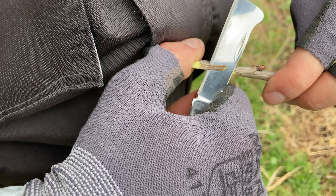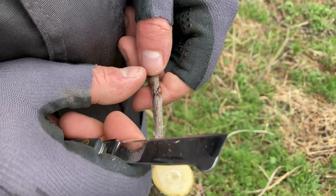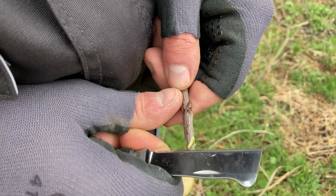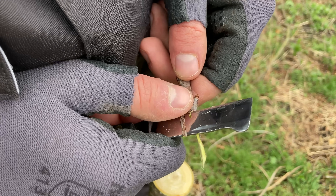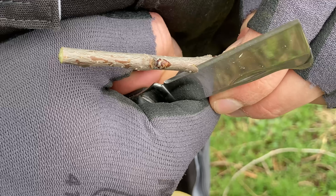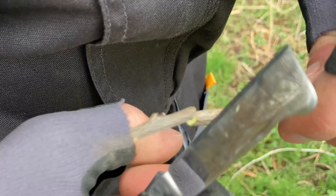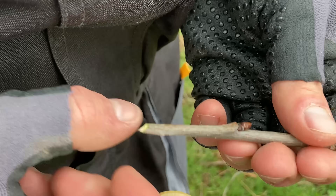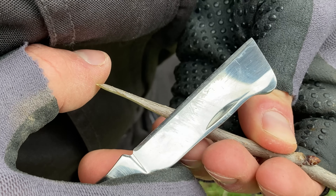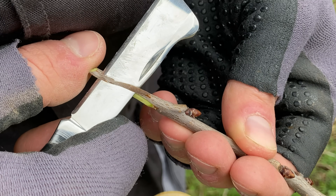Next I carefully peel back the protective layer of the bark to expose the cambium layer. I will do exactly the same steps for the second scion. I don't need to cut very deep because the thin cambium layer under the bark is what allows the graft to join successfully with the rootstock.